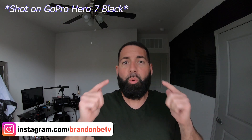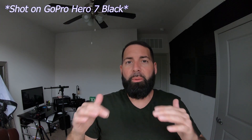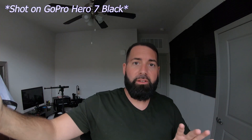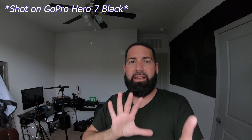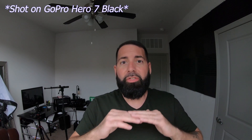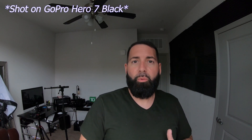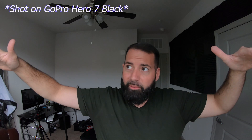I want to give you a quick tip on GoPros. One thing I've noticed that most people do with GoPros and even on their phones is they always tend to want to put the light source — usually windows — in front of the camera. Right now I have the GoPro sitting right in front of the window, and even though it's gloomy outside, it still puts a lot of light on me because GoPros thrive in light.